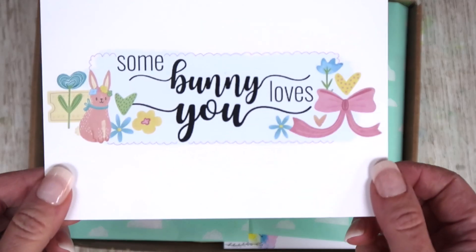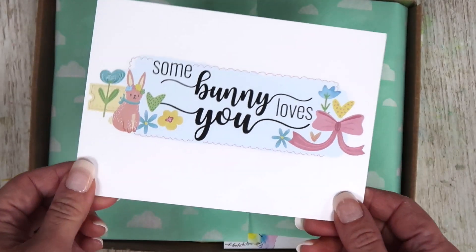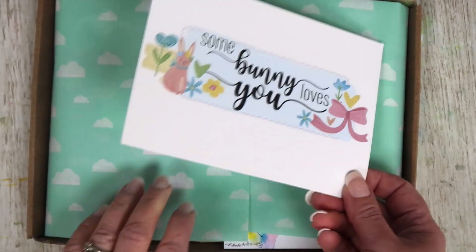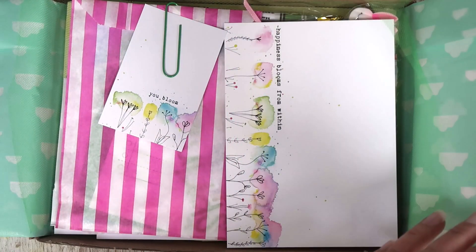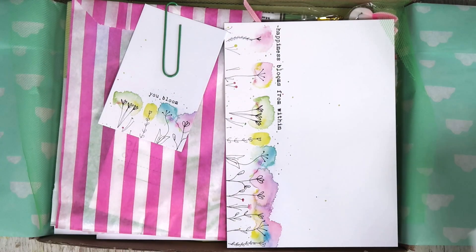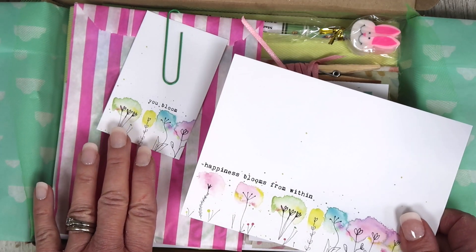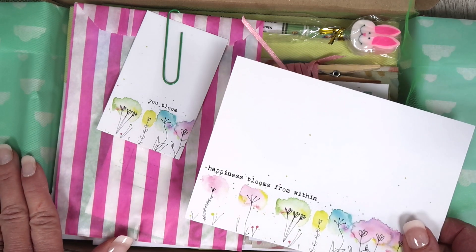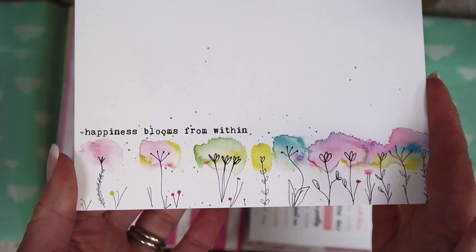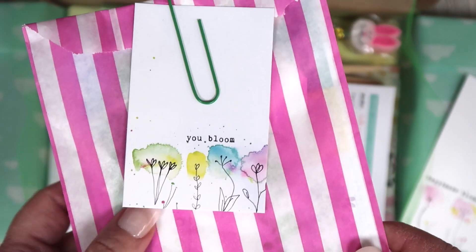This month's kit is called Some Bunny Loves You. It's a nice spring themed kit with lots of really pretty colours. There'll be a sticker to open it, and also a mini magazine inside with a recipe and different things to give you some inspiration on how to use the kit. It comes with some extras for kit subscribers — if you subscribe you get your kit at a discounted price and you also get a couple of extras, including a postcard that I painted and a mini journaling card as well.